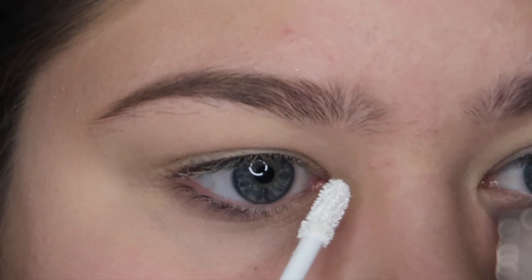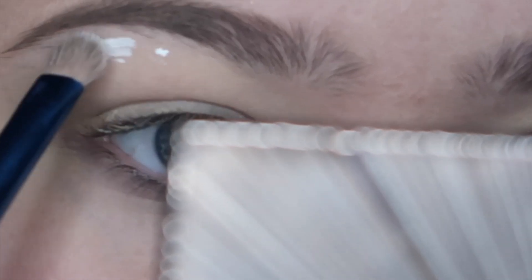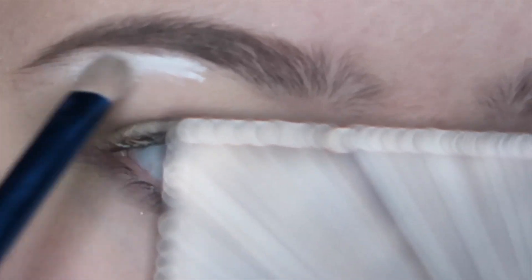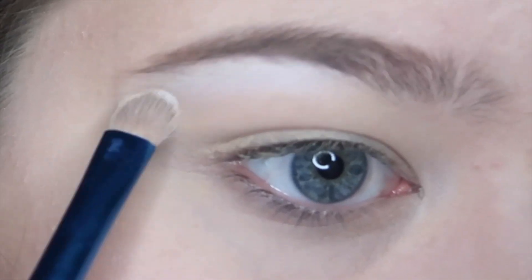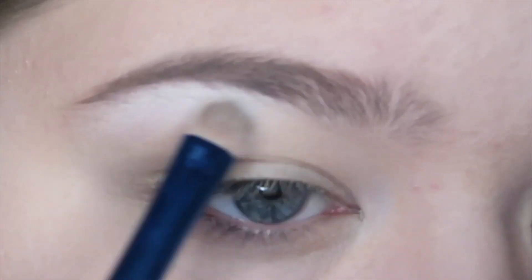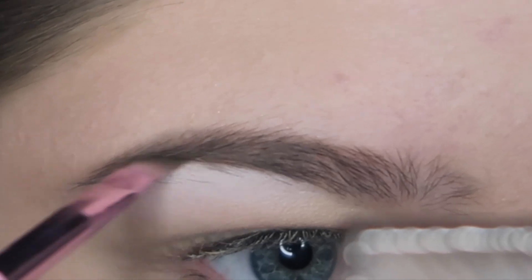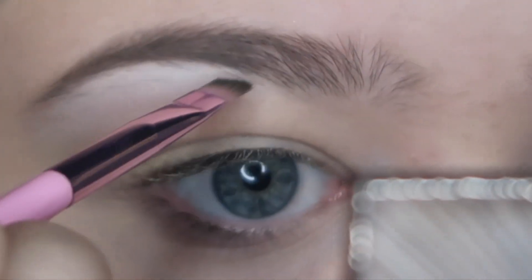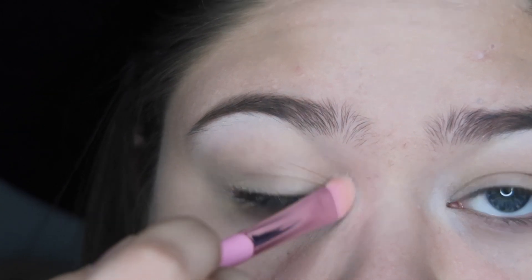Next we're going to apply a white concealer to the inner corners and to the brow bone. This is going to help make the white eyeshadow I apply later pop and stay super bright. I'm blending that out with a little brush, touching up parts of the brow that may have gotten covered up, and then setting the white concealer with white eyeshadow.